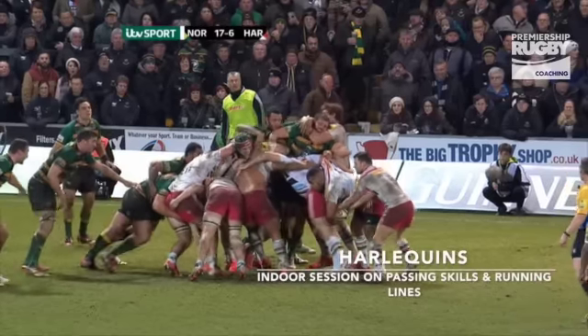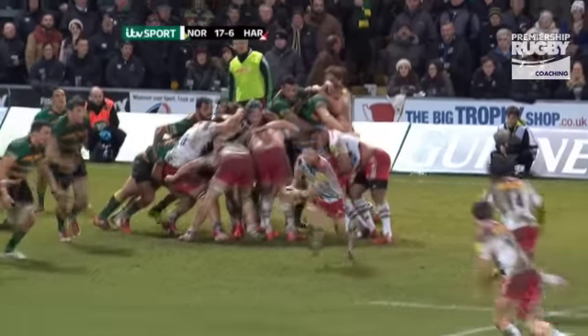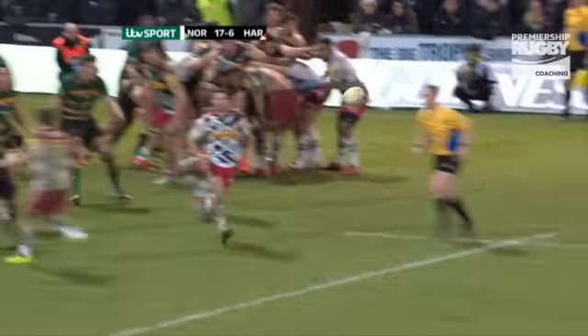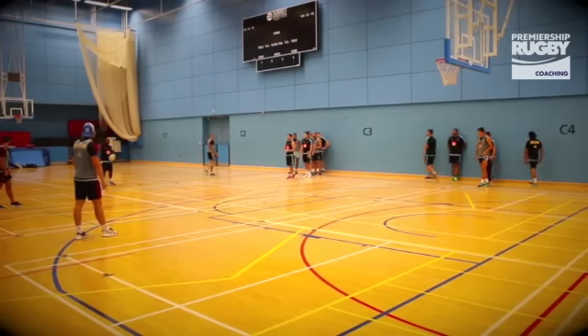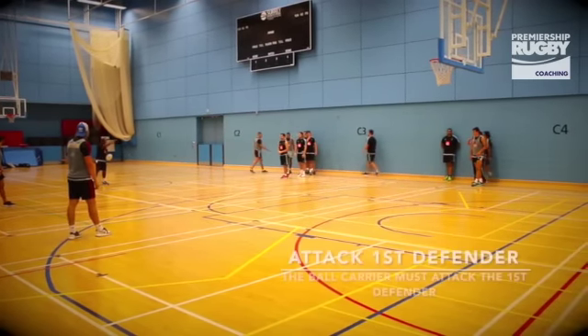Good, so that first receiver, you've really got to interest this man, come hard at him, use your feet, double pump, all those things, but it's got to be at pace to challenge him and then trust your decision making out there.